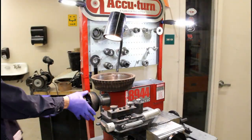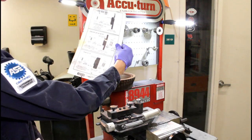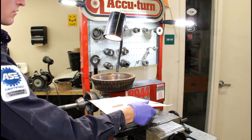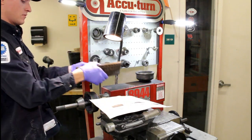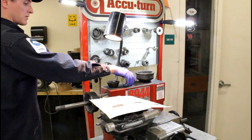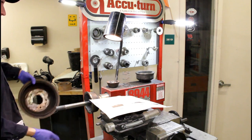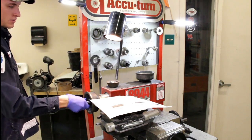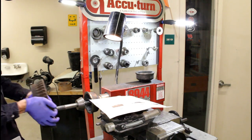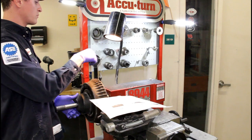Next up, let's check the instructions. Drum setup is almost identical to the disc setup because we have a hubless drum. Step one is finding the appropriate code. Underneath the machine are the big-boy adapters for the larger trucks - this came off a Buick, so we're going to use the smaller stuff. Then you put a bell clamp, a spring, and a cone of your liking, then the drum, another bell clamp, and you smoosh it together.